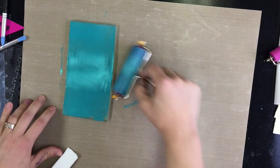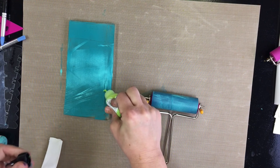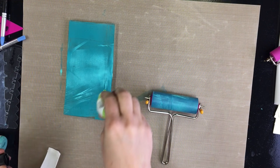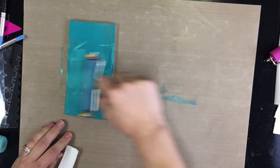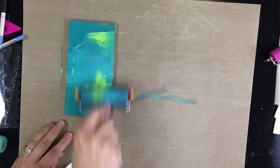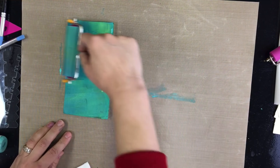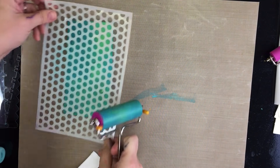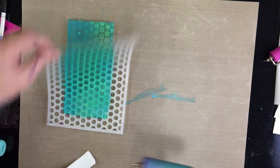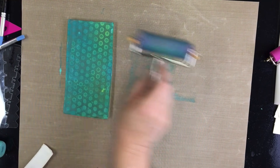Real printmakers would slap my hand for putting media right on the plate — that's generally not done, but in the mixed media world, we do it. Why don't people put media right on the plate? Because you can end up with too much. If you've ever made a print and it ends up being what I call mushy, it's because you've got way too much media on your plate. Mushy prints are caused by too much paint. You're supposed to put your paint here, pick it up with your brayer, and then lay it.